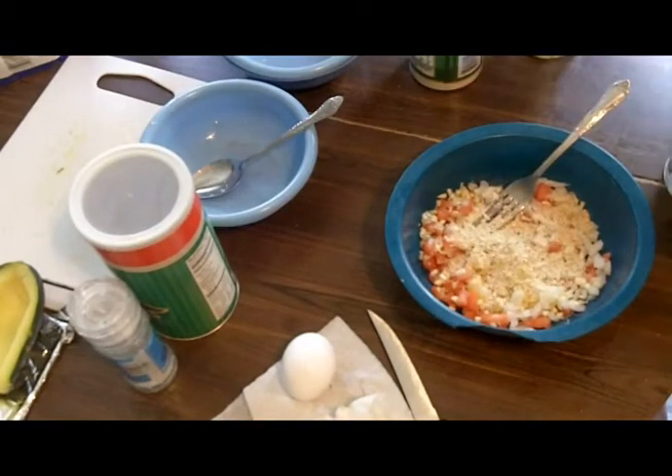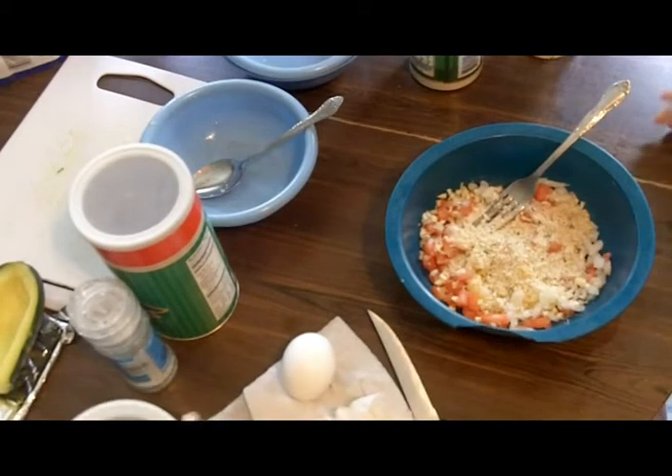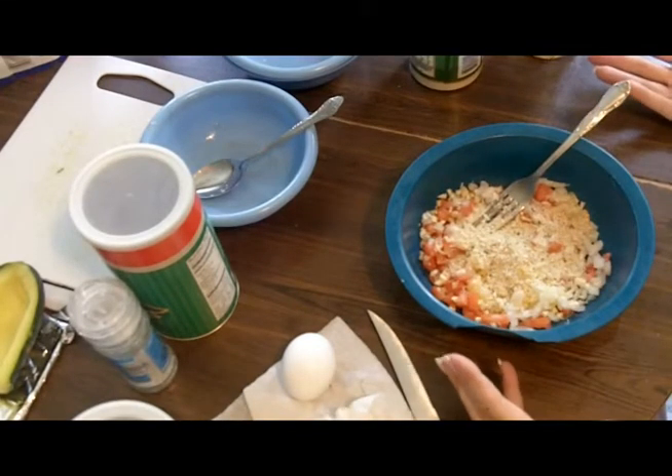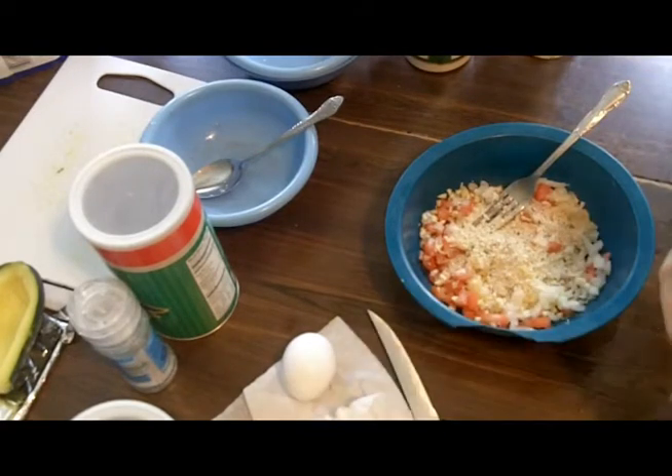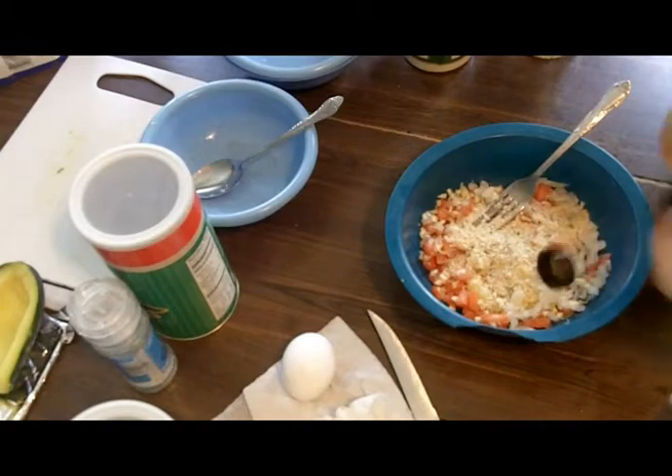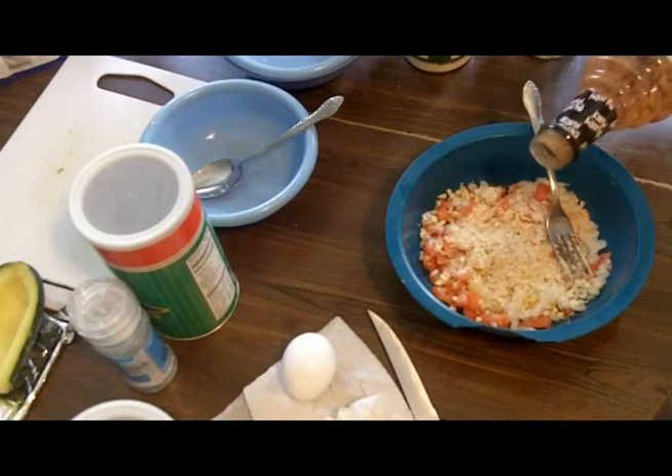I'm going to start switching to pure panko soon. So that's about it — there's so many variations. Here's my secret ingredient: I have an egg here, and my secret ingredient is a dash of some spicy Bloody Mary mix.